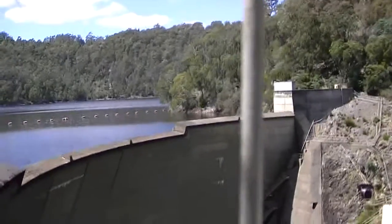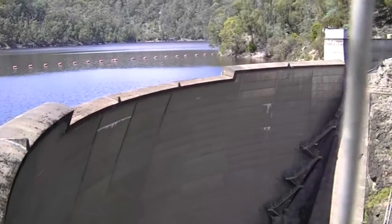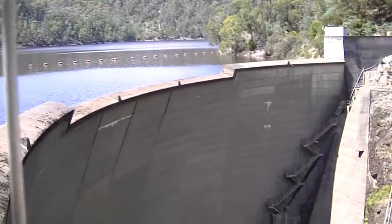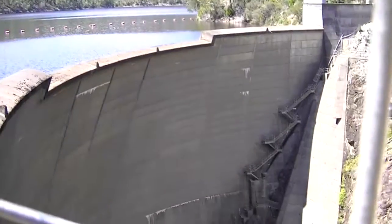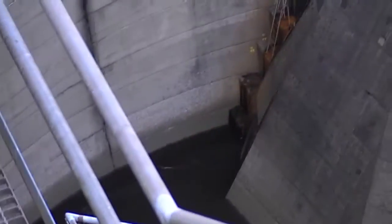We're back in Tasmania, and this is Devil Gates Dam, and it's one of the thinnest arch dams in the world. It's at a height of 84 meters, straight down. You can see it goes a long way there — you can't even get to the bottom there.